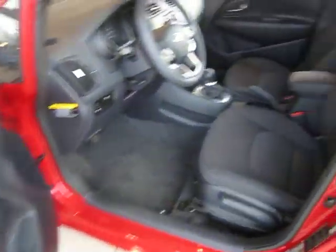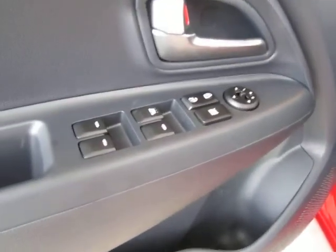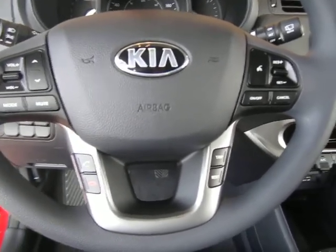Here we've got a beautiful black cloth interior with very comfortable seating and a very spacious back seat and trunk. This vehicle comes with power windows, mirrors and door locks of course, keyless entry, traction control, and a very intuitive steering wheel with a lot of mounted options for controls.